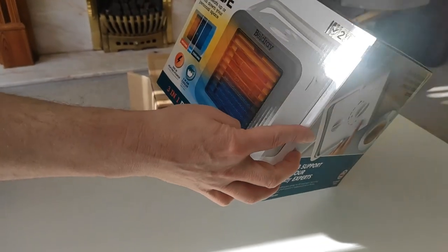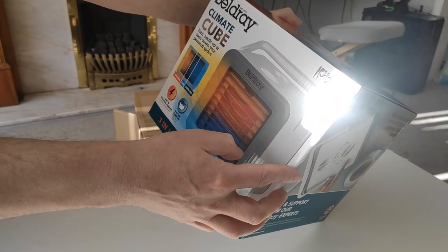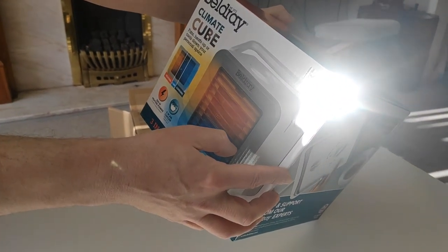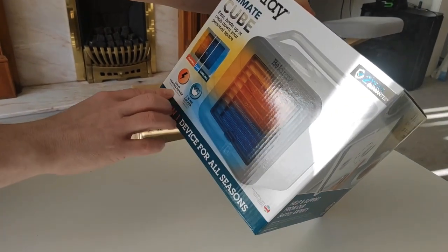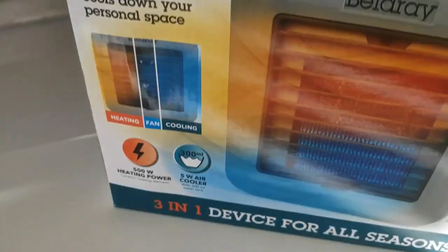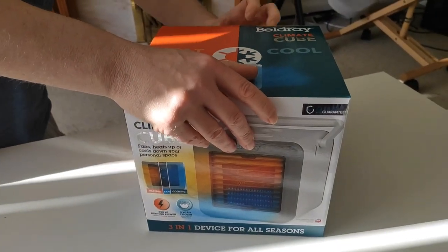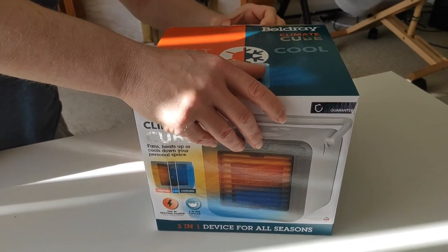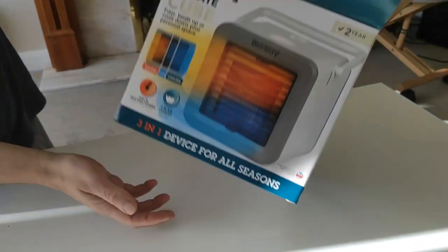Bel Dray Climate Cube — always been interested in one of these. I just want to see how effective it is, how much heat it can give out, and what the power consumption is. You can see the consumption rating on the box, but what's it like in reality? Let's have a look — I haven't opened it yet. It looks cool from the design.